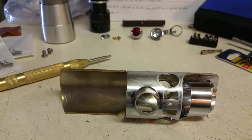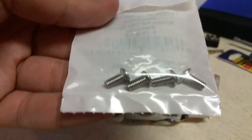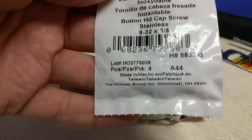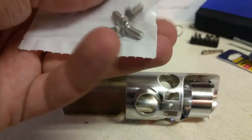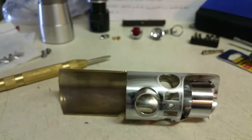This video is going to cover drilling and tapping the holes for the detail screws on the shroud. I'm using these 8-32 hex cap screws. They are a little bit long, so I'm probably going to end up having to cut them down. I've got a couple already cut down.